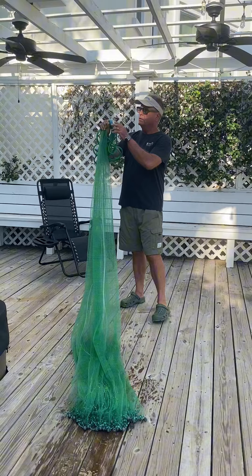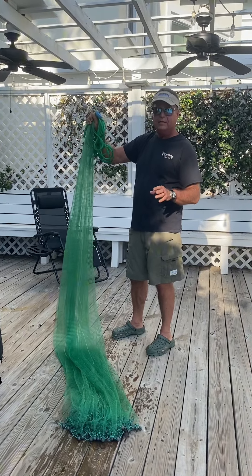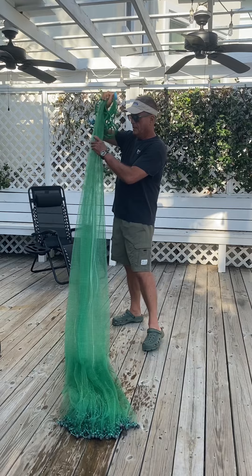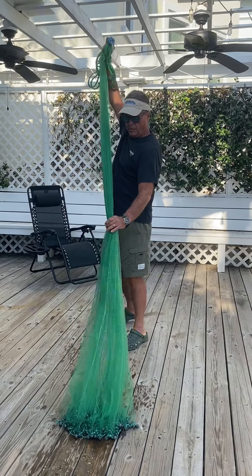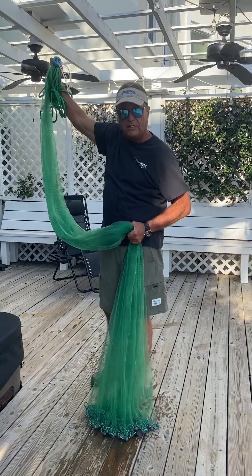What I do is I hold it at the horn with my right hand. A lot of people do this left-handed; I do it right-handed. I pull the net all the way to about waist-high.